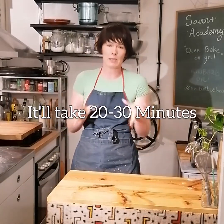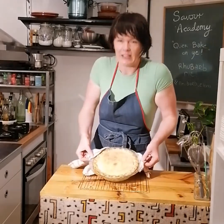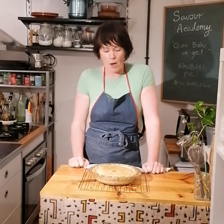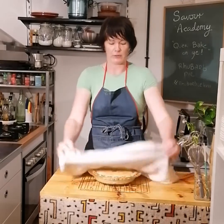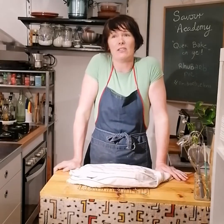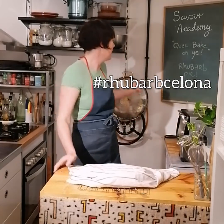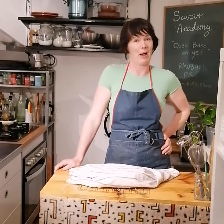Bake for about 20-25 minutes — keep an eye on it as it depends on your oven. And we've got a lovely rhubarb and strawberry pie ready! It'll take about 20-30 minutes to cool down if you're eating it straight away; otherwise leave it two to three hours if you want to move it out of its dish. I always put a tea cloth over the top. I'm Zara from Quair Bake — please give me a like if you enjoyed this video! Follow me on Instagram, and if you make this pie yourself you can tag me. Goodbye — I need some pie, bye!